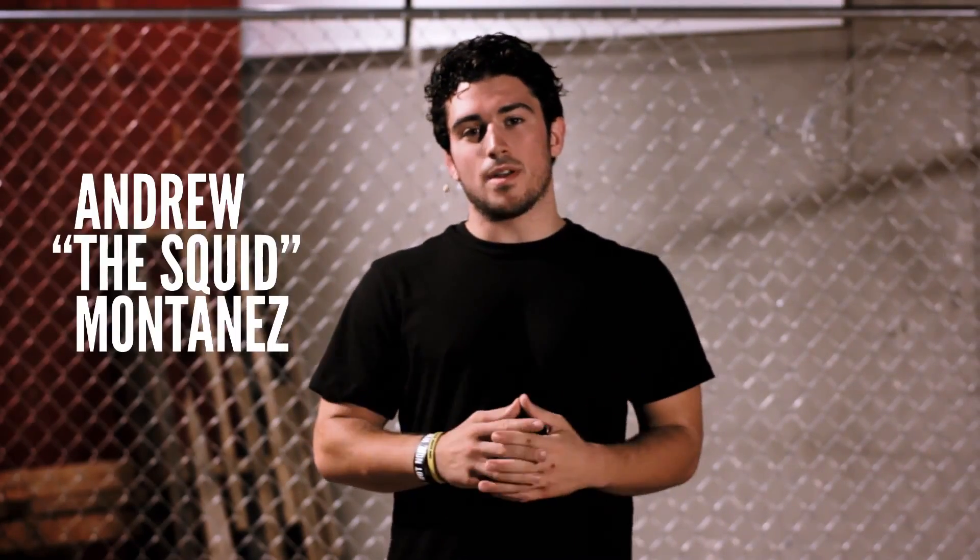In 2007, Nick Diaz defeated Takenori Gomi with the Gogoplata in one of the most exciting finishes in all of mixed martial arts. I'm Andrew the Squid Montanez, and on this episode of MMA Surge, I'm going to teach you how to do the Gogoplata.